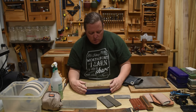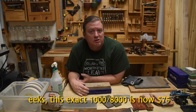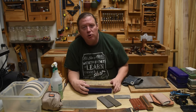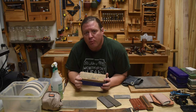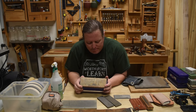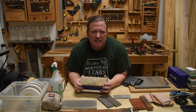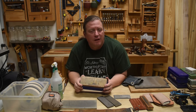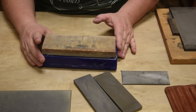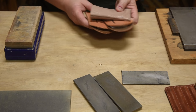This is the Norton water stone I first started sharpening with 10-12 years ago. It's a man-made product, not a natural stone. The expense of buying one stone and not having to deal with the hassle of setting up and collecting pieces makes this a great entry-level way into sharpening the tools we use at a workbench.